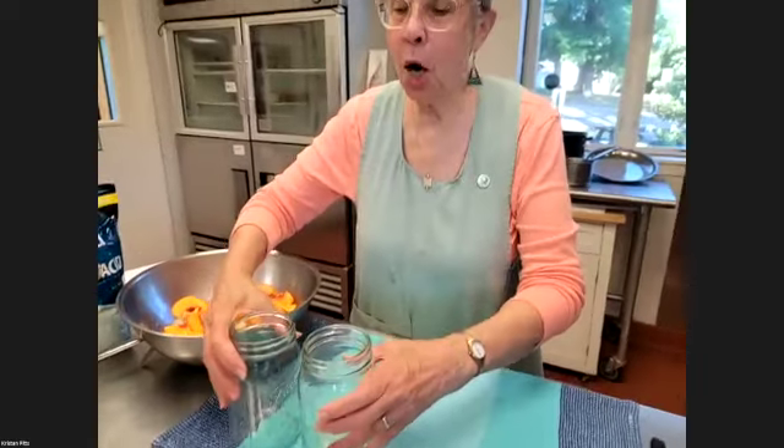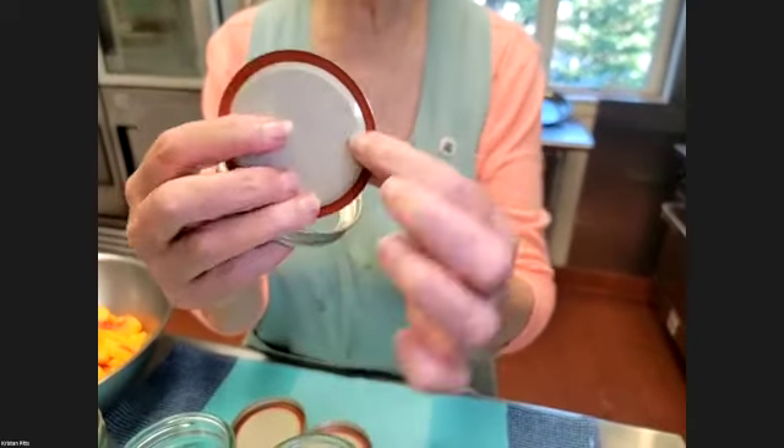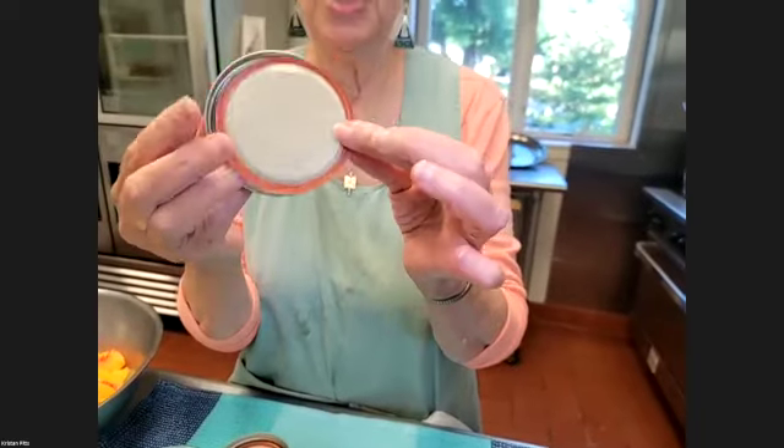The jars don't have to be sterilized — they're going to cook in this boiling water bath, so there's no need to sterilize things ahead of time. The lids — we always used to hear about boiling the lids, but the Ball people have changed the formula for the rubber gasket that goes around the inside of the lid to make it so that it really only needs to just be warm.